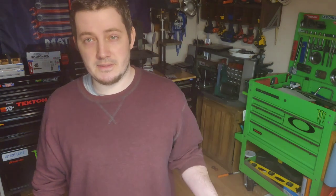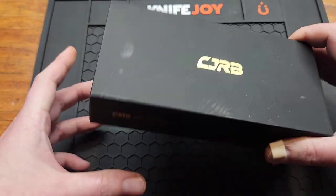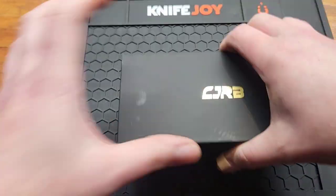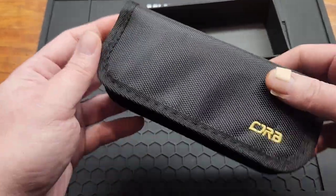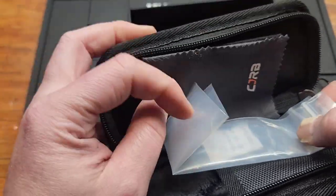What's up YouTube, got the CJRB Hector today. This knife looks familiar because it does look like a few other knives, but it's pretty cool — CJRB's first crossbar lock. Stick around. Out of the box it's model number J1935-YE for yellow. You got a zipper pouch and a microfiber cloth, which they recently started doing to catch up with everybody else.